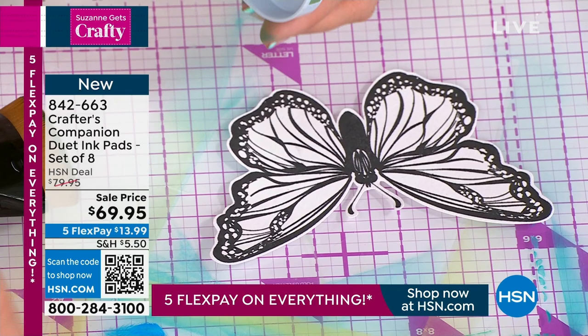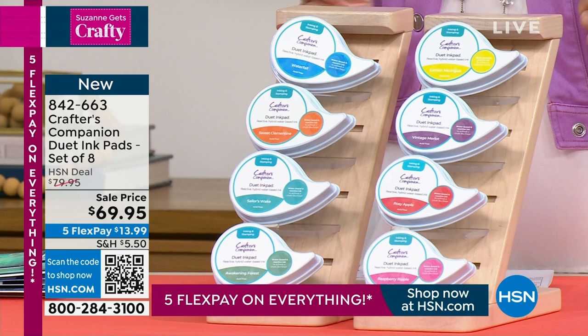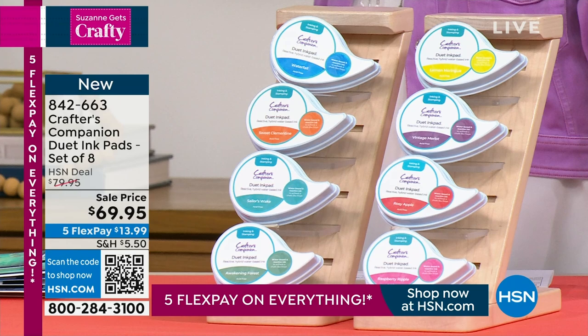In this kit you're getting 12 — they're called duet pads, they last a very long time. She always gives you a lot of pigment in all of these. You'll get the entire set, you are not choosing. Wait till you see all the things you can do with it — all the different effects you can create.